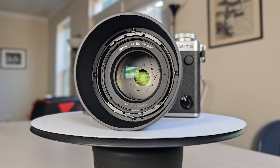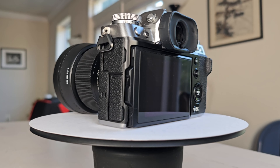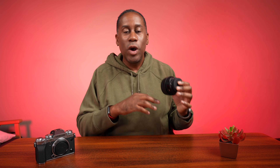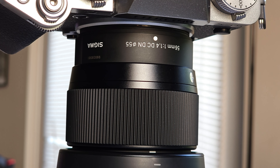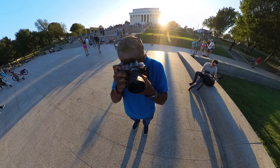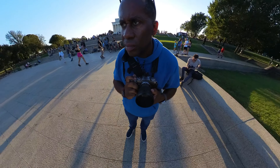Let's go ahead and talk about one of the things that makes this lens so special, and that is it is a 56mm lens, or an 85mm full frame equivalent. It is designed specifically for Fuji X-Mount, so no adapters or anything needed — just pop this onto your X-Mount camera and you are good to go. It's going to be great for all different types of shooting scenarios, and very fast with that F1.4 aperture.